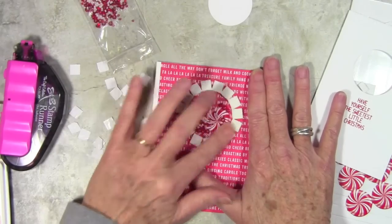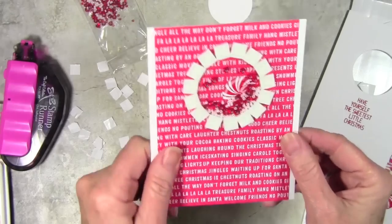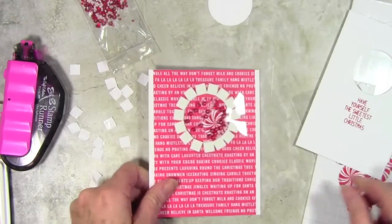If you notice how close my adhesives are in the centers, there is no way that my little beads will get out. So there's the beginning of the shaker card.